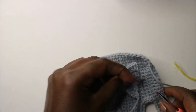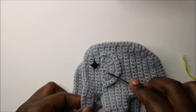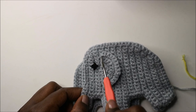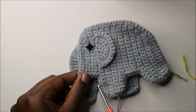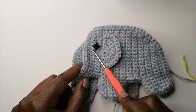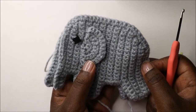Attach the ear just before the trunk area. Count seven rows up — one, two, three, four, five, six, seven — and attach it on the seventh row, or count two rows from the leg. Embroider a little eye, then make two ears so you can attach them on both sides.